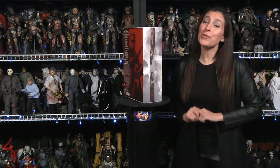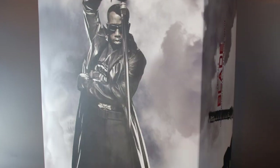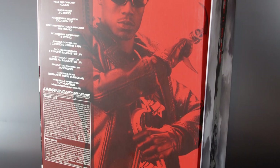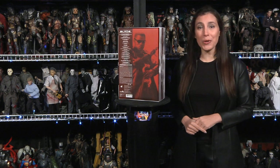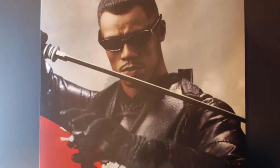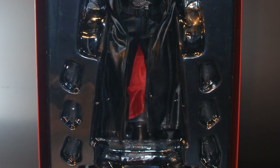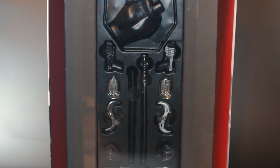We proudly introduce Hot Toys MMS 113 1/6 scale Blade figure as portrayed by Wesley Snipes in the 2002 blockbuster film Blade 2. This was a piece we dreamed about and jumped on the pre-order list ASAP. Blade was manufactured and released by Hot Toys in 2010. He came in an attractive shoebox-style packaging covered in awesome photography featuring Wesley Snipes himself and the actual figure in sweet poses. The manufacturing and film credits are all strategically placed to give us a display-friendly package.